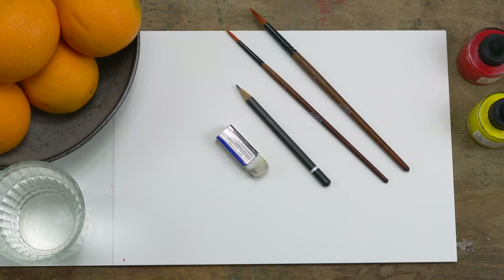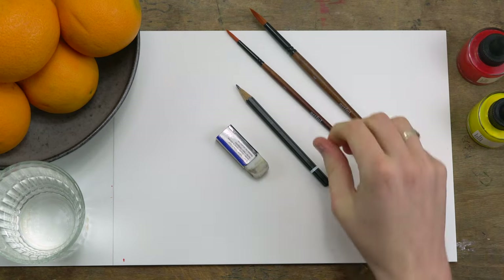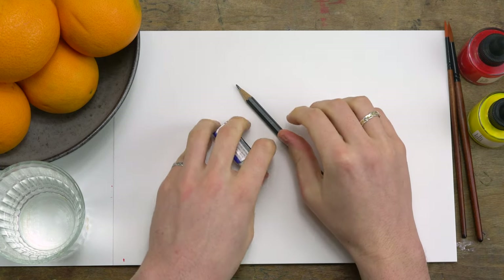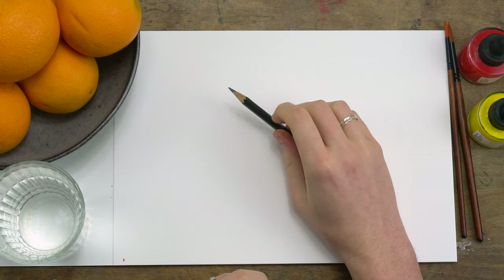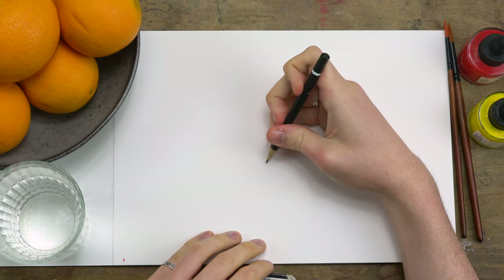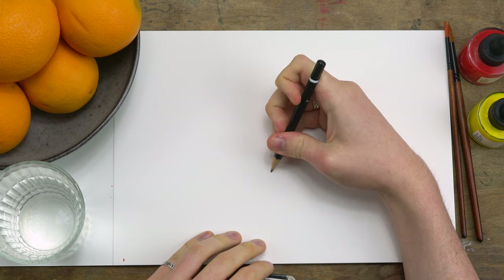Hi everyone and welcome back to Artful. Today I'm going to be taking you through painting and drawing a flower using your inks. You will need your red and yellow Artful inks, a four and a one round Artful paintbrush, an eraser, a pencil, and some heavy stock paper so your paper can absorb some water.